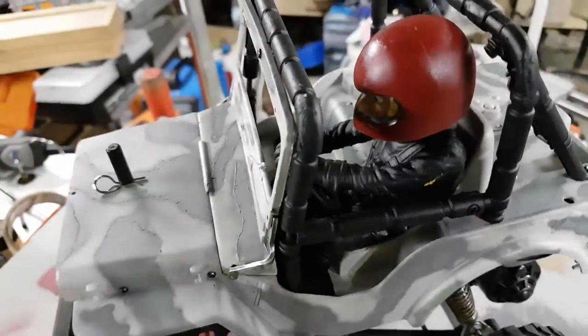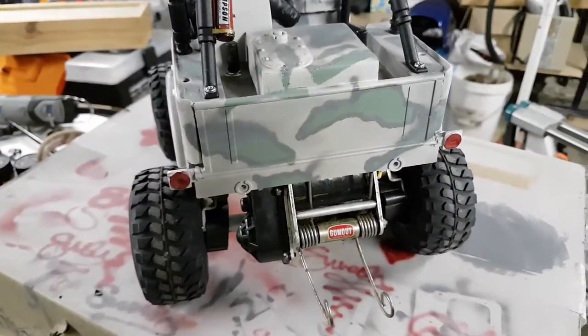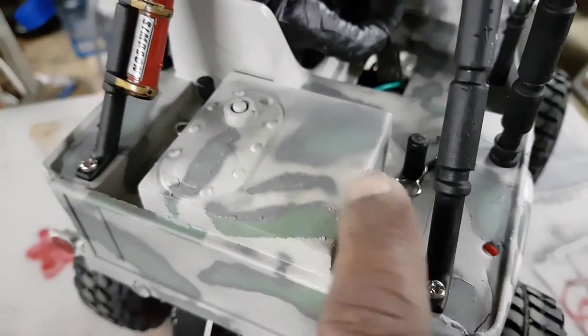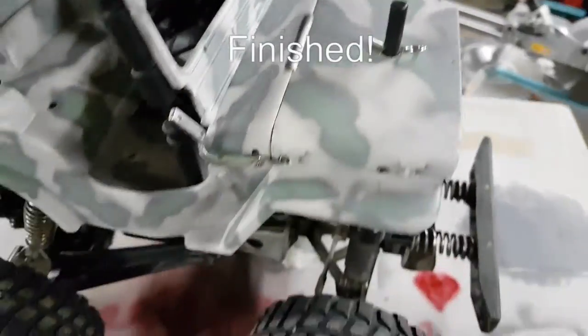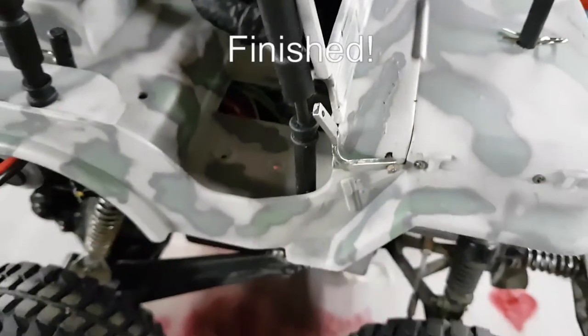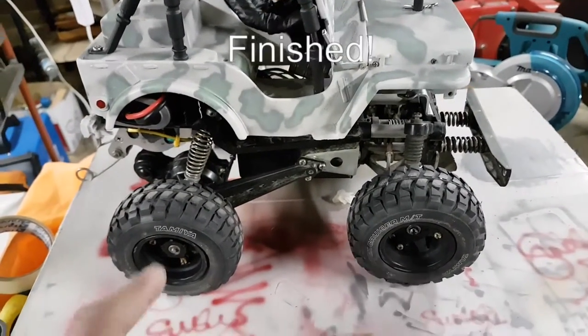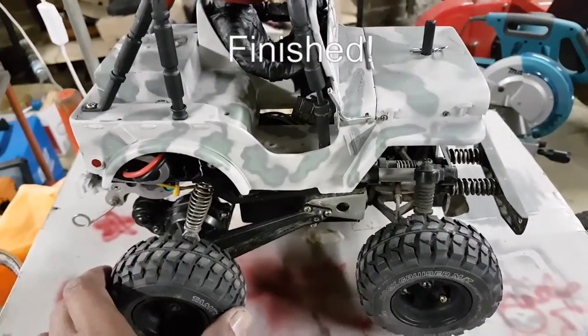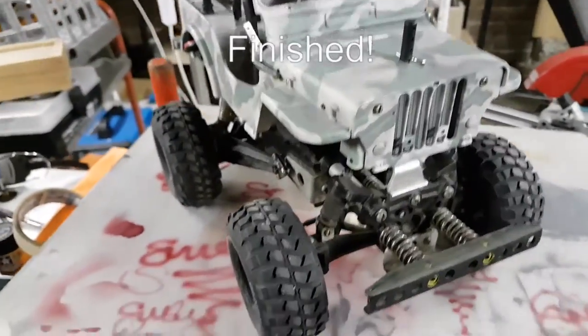I've still got to put the plastic windshield in. And I did a matte spray of Willy — this is all midnight pumpkin tailgate. I've moved the body posts from here to here, and sorted the body posts in the front. I'm not 100% happy with the paint job, but not too unhappy with my first attempt at camouflage. Here it goes with the old F450 tires — my Willy's Jeep.